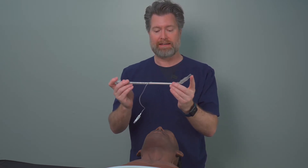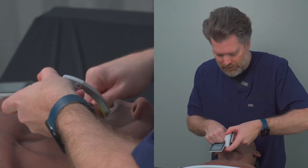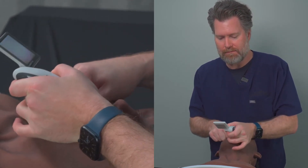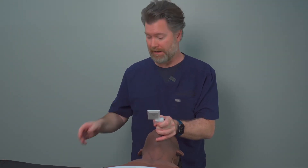Let's go ahead and intubate with that technique and I'll show you what it looks like. I'm going to intubate here using the McGrath and get the view that I want to get. Alright, now I've got a great view of the glottic structures.